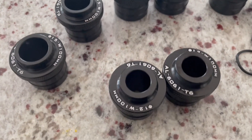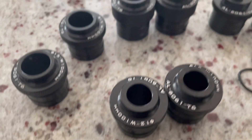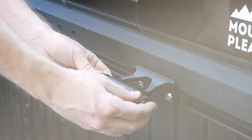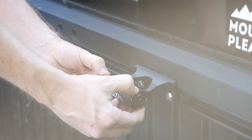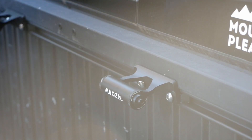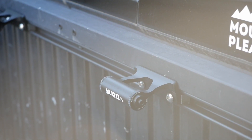The manufacturer has included a number of adapters for quick release and through axle situations. They just press in and are held there with some friction O-rings. I wish they screwed into place, but the O-rings do a better job than I would have guessed.